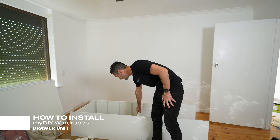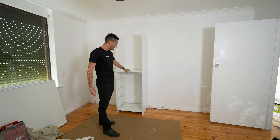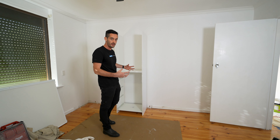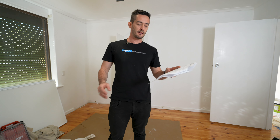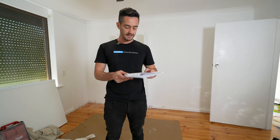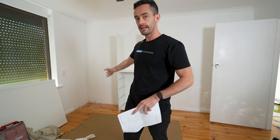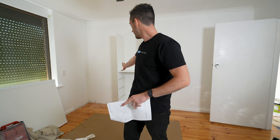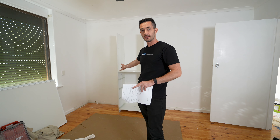Now remember, every single robe is custom and every single robe is different. So some are positioned in the centre and some are positioned on the left or the right, or some might have two units. I've checked the plans and the drawer unit sits exactly 1088 off the wall, so I'm going to measure 1088 from the side wall and position the drawer unit in the exact right spot.